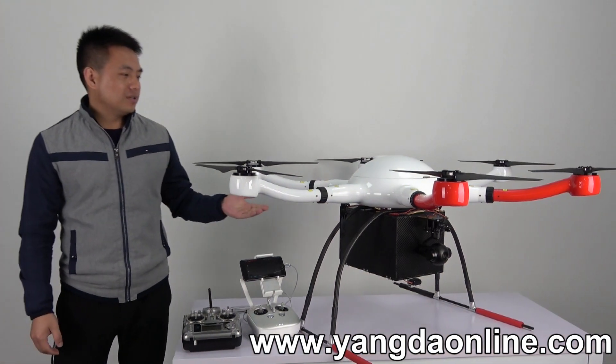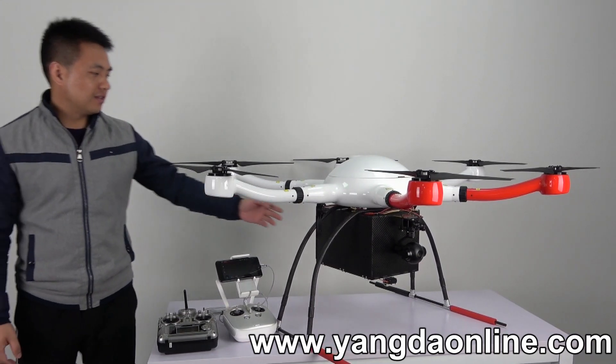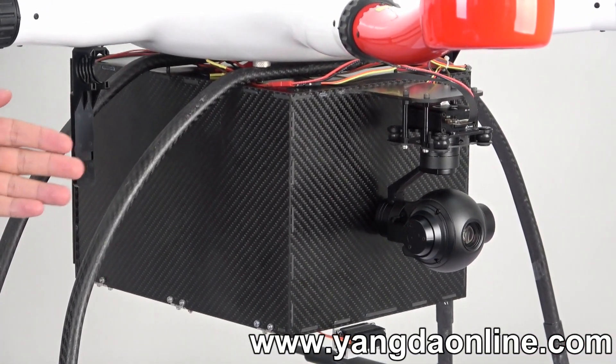This payload job system consists of two parts. The first part is this job box, and the second part is this 10x zoom camera.